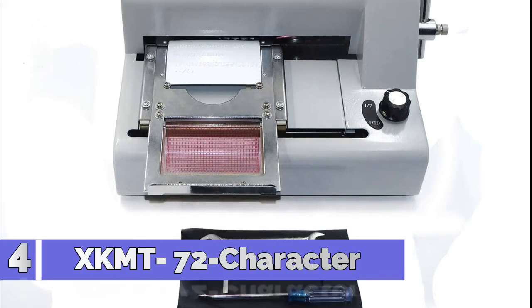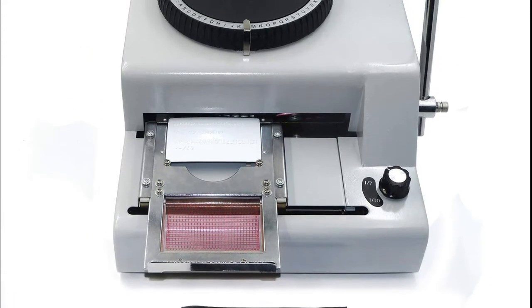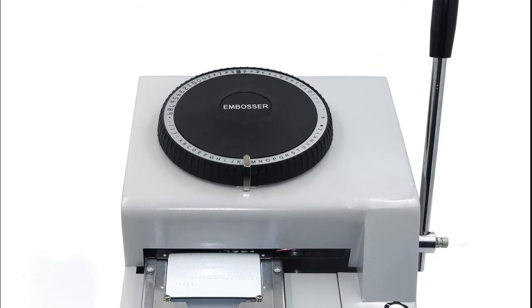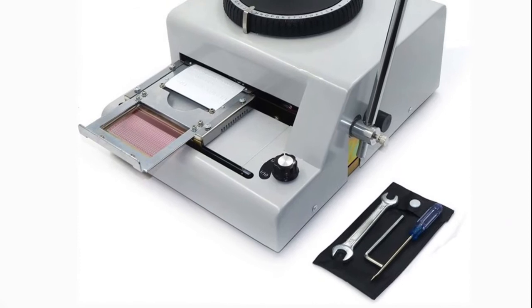Number 4: XK MT72 Character. The manual PVC embossing machine embosses protruding letters and numbers on the PVC's surface, making the PVC card identifiable and unique. Suitable for shopping malls, entertainment centers, catering centers, and so on.